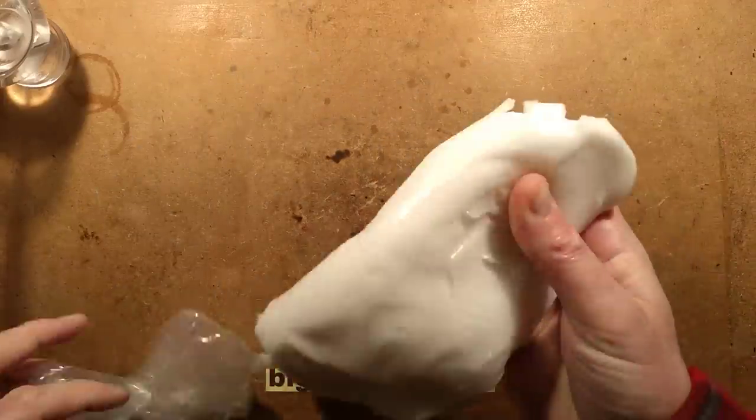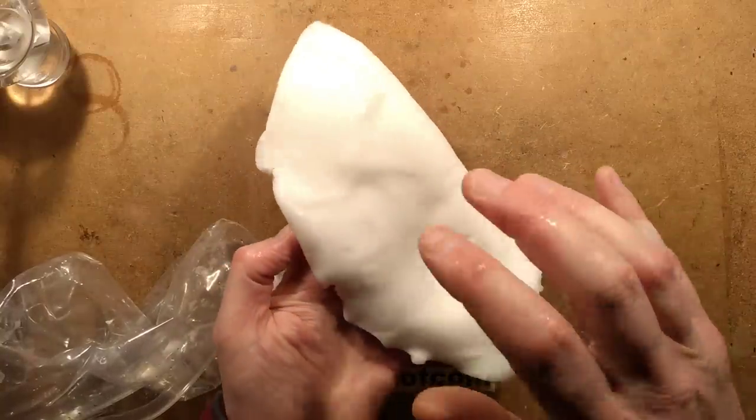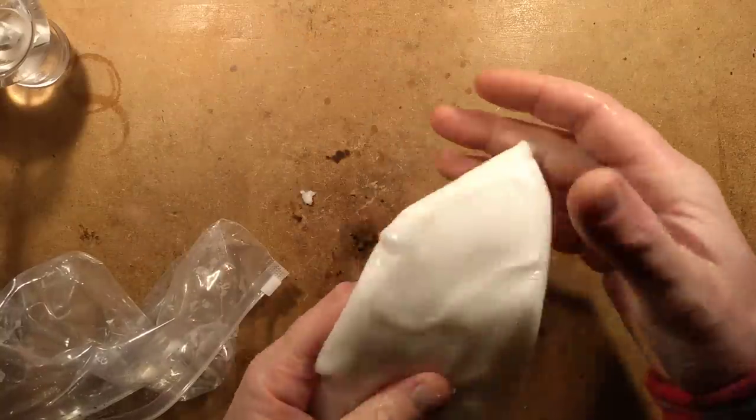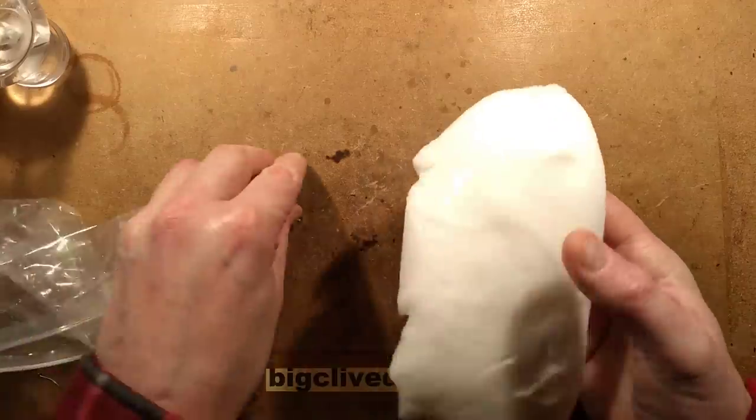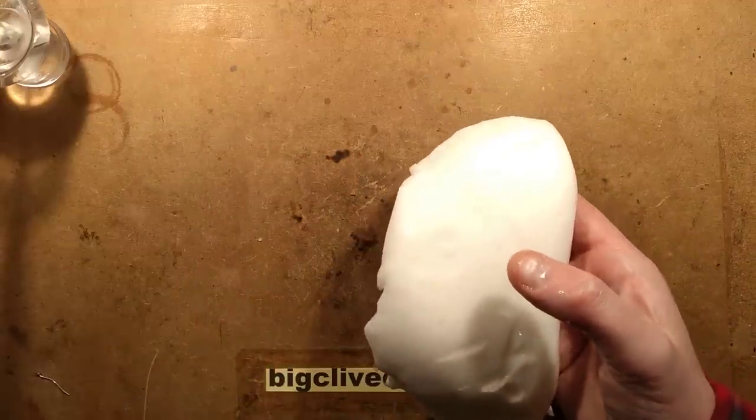Very odd texture. Actually when you handle it, it kind of rings, it resonates — you can feel the vibrations going through it. And it's quite interesting because as you can see from the shape, it has just flowed like a liquid in that bag. I'll just put the bag out of the way.